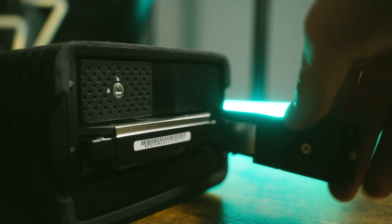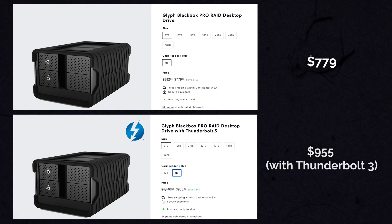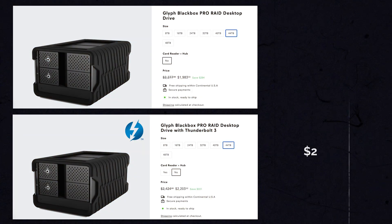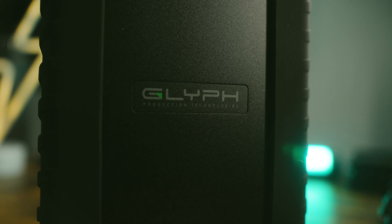The cheapest configuration of this hard drive is about 8 terabytes at around $700 US dollars. The one I have here is 44 terabytes, which will set you back about $1,600 US dollars. It is a steeper price to pay, but I really love the ability to have a RAID configuration without spending a ton of money on a huge massive RAID backup system that would take up a corner of my room. For something so small and compact with Thunderbolt 3, it is definitely worth the price.